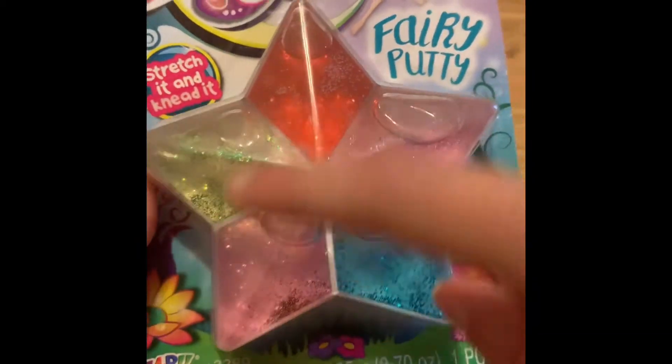It comes with five different colors: a red, green, blue, purple, and a pink.